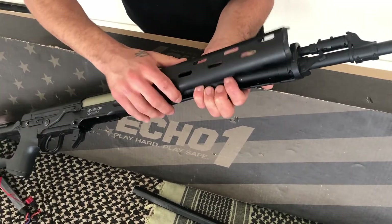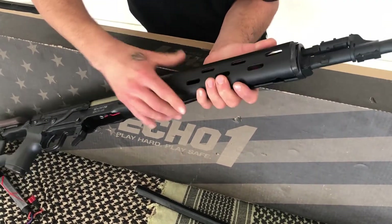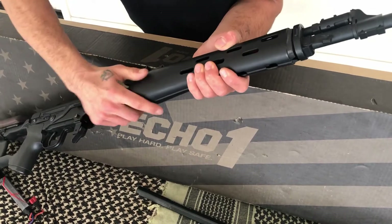When clasping both foregrip sides back together, line up the divots and the nubs, make sure it's all flush, then lock the top latch down. Might take you a few tries to figure that out.